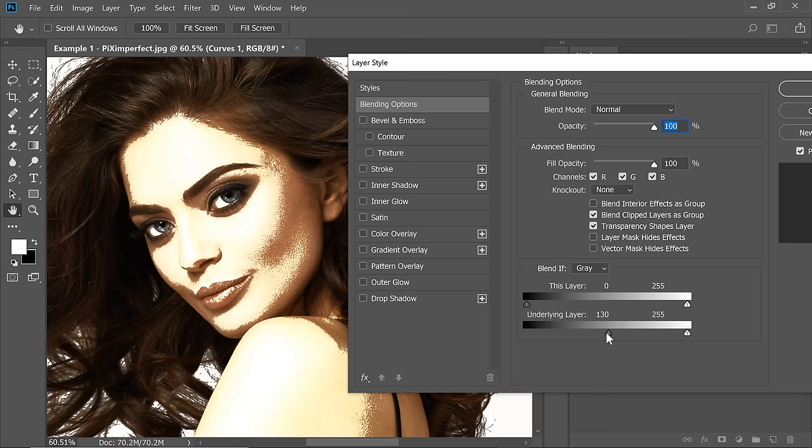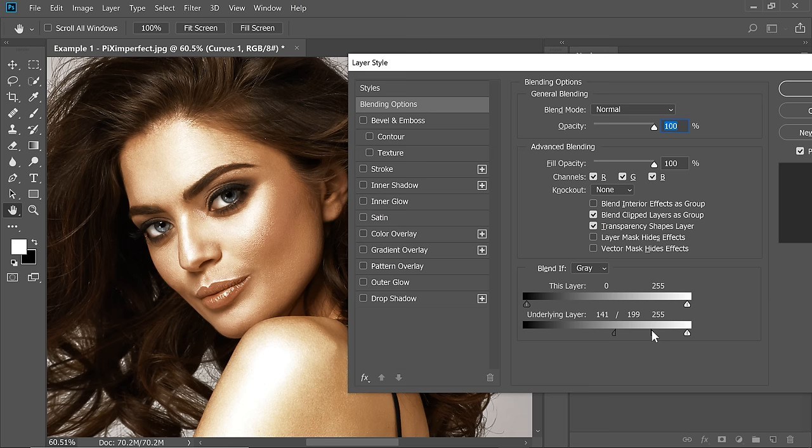The trick is just to focus on one area. Since every area of an image has different brightness levels, just focus on one area. Right now we are focusing on just the cheek, the cheekbones. So let's take it to the right. Now this seems to be good but it's very harsh. So hold Alt or Option and click on the slider to break it apart. Take the right half to the right to make it smooth. This seems very natural, so we can keep it at that.